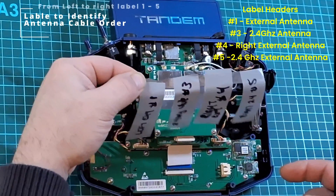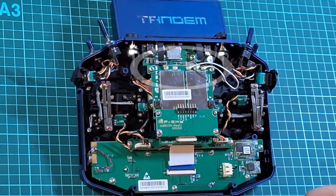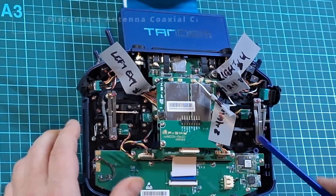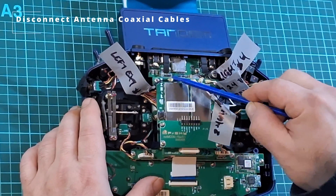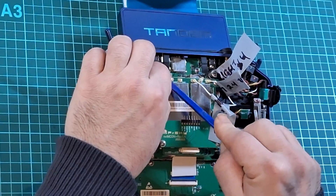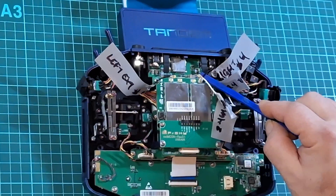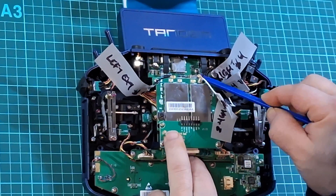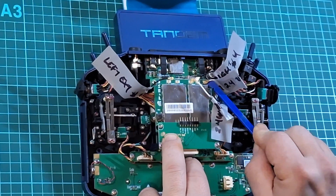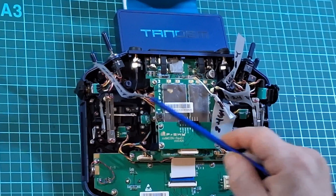Next you're going to label the remaining four coaxial cables, each of which corresponds to a particular antenna of the transmitter. The RF board also marks where each coaxial antenna cable is supposed to be placed. Once you're confident of cable placements, go ahead and remove each coaxial cable carefully with your spudger tool one by one, being very careful not to damage the connection on the RF board. Clear the coaxial cables away from the center of the transmitter so you have access to the external con board and the RF board.